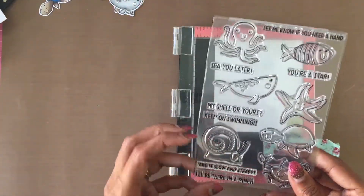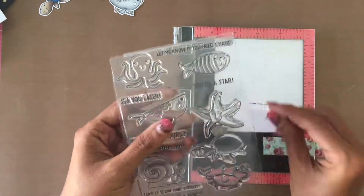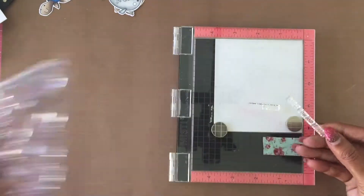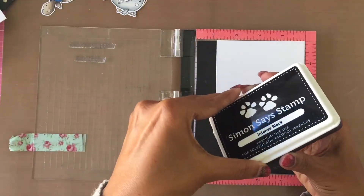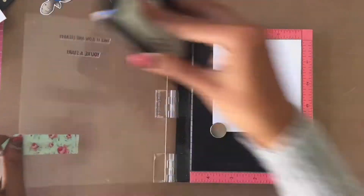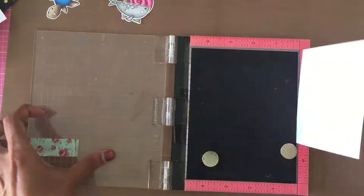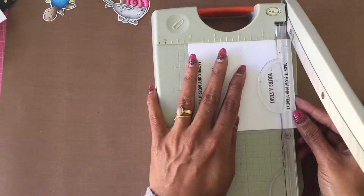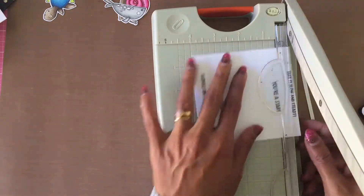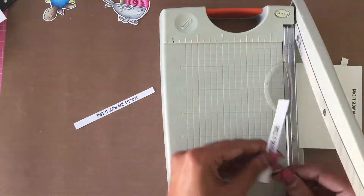For the sentiment from the Under the Sea Animals stamp set, I simply stamp it on a piece of Neenah Solar White 110-pound cardstock using Simon Says Stamp Intense Black ink with the Mini Misti. I cut the sentiments into strips and add foam tape to the back before adhering them onto the panel.